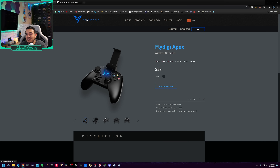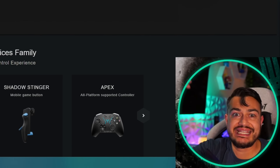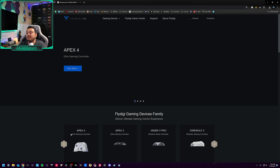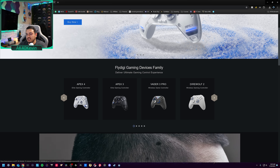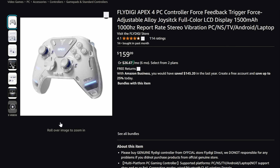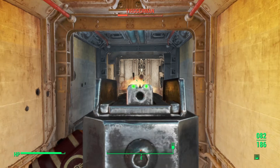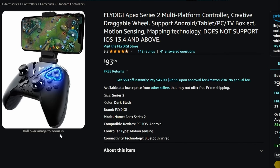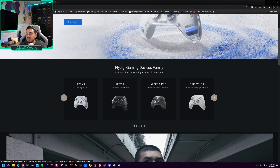The Fly Digi website is just so silly to browse and always has been. Great controllers, terrible website layout — hire somebody that knows WordPress or something. It's also really slow and laggy. When you click on the Apex 4 controller, you would think it would take you to a landing page with additional information, recommended MSRPs, and tech specs. Instead it just takes you to a link, which used to point to the wrong controller on Amazon. That has since been changed.